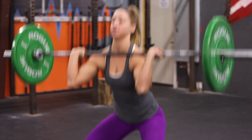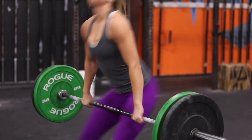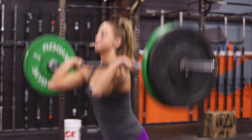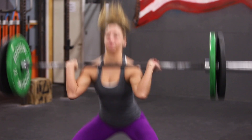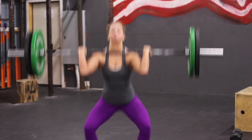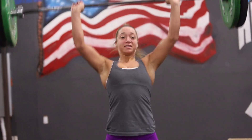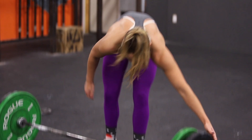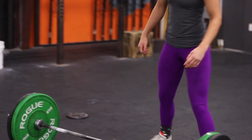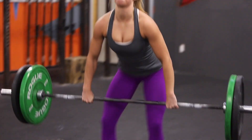The barbell will start on the ground. Athletes can power clean, front squat thruster, or squat clean thruster. But the barbell must pass through the squat and in one motion go directly overhead. For the thruster reps, the two reps must be continuous without the barbell touching the ground. The score for this workout will be total reps accumulated in six minutes and your total weight for a two rep max thruster.